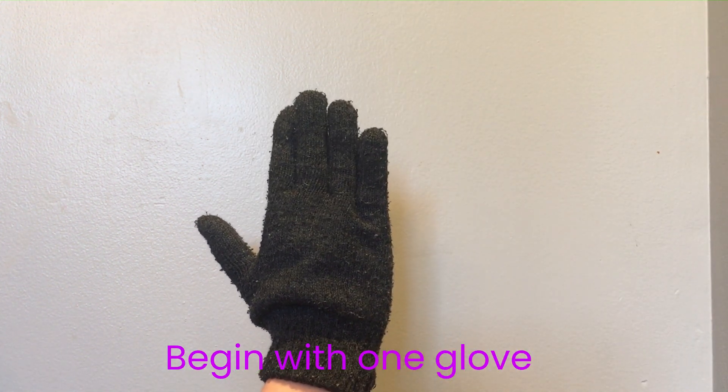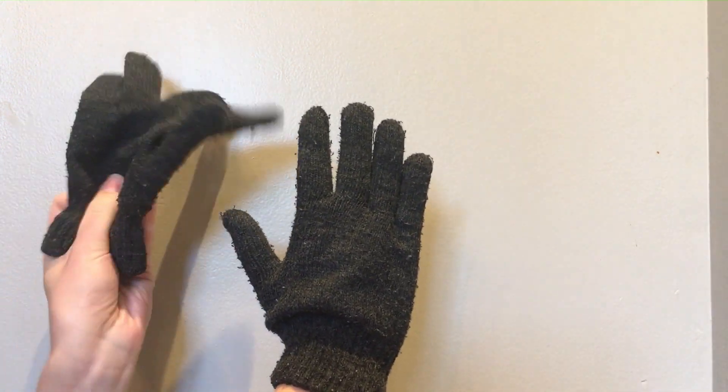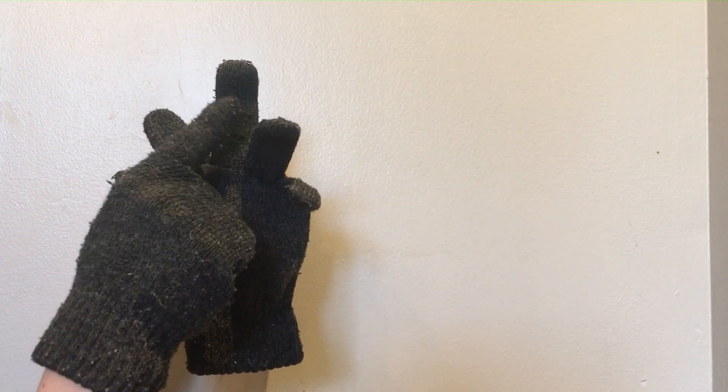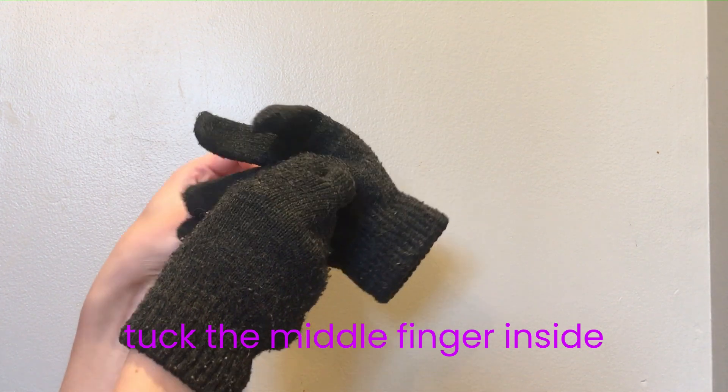First, begin with one glove. Get another glove, and then tuck the middle finger inside.